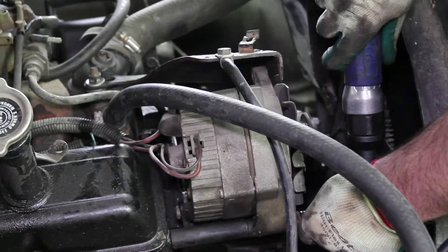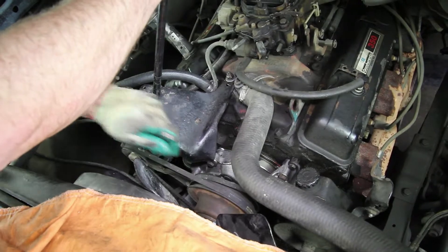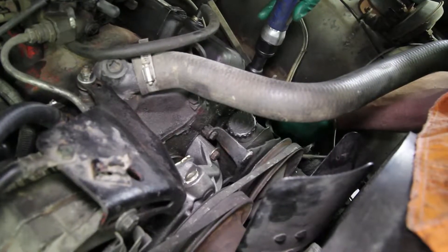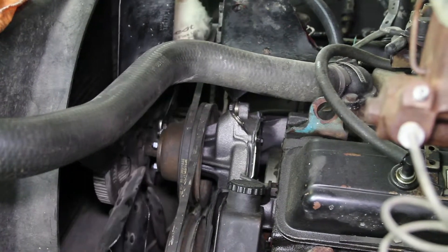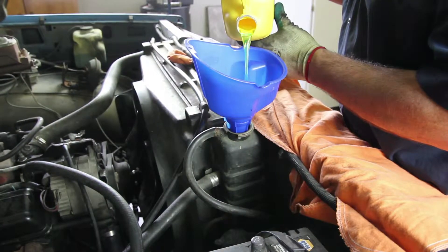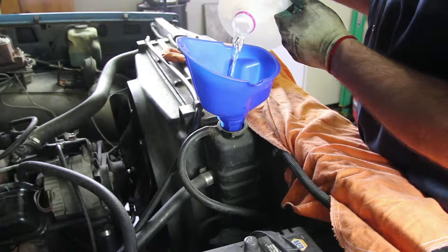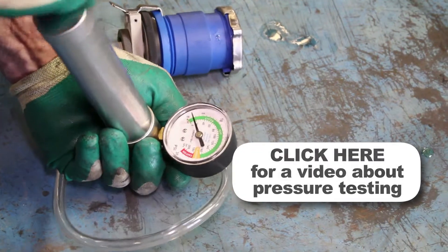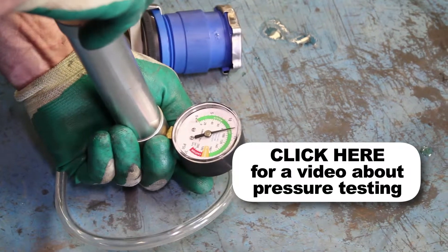Install the alternator and tighten all accessory drive belts. Finish tightening the fan retaining nuts. Reinstall the negative battery cable. Refill the cooling system with coolant and distilled water to manufacturer specifications. It's a good idea to test your pressure cap, as a faulty pressure cap can lead to an inefficient cooling system.